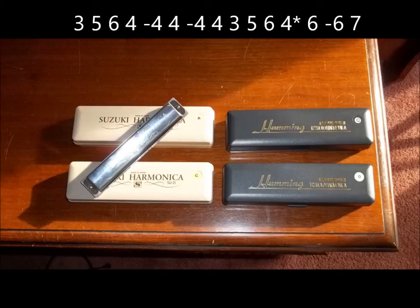We're starting on a third blow note on a C harmonica. We're going to the fifth blow note, the sixth blow note, fourth blow note. And then the minus four is the draw note just to the right of the fourth blow note. And then fourth blow note, minus four, plus four, back down to the third blow note, fifth blow note, the sixth blow note.